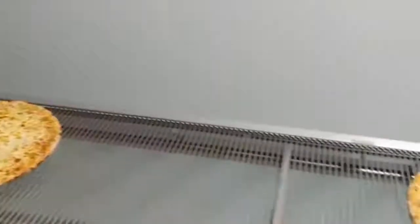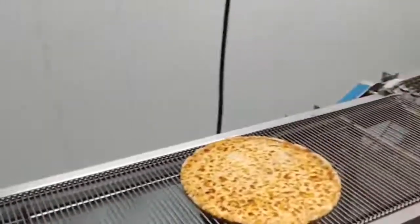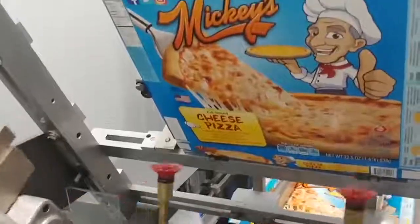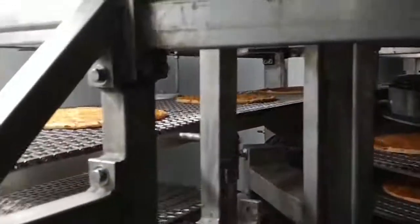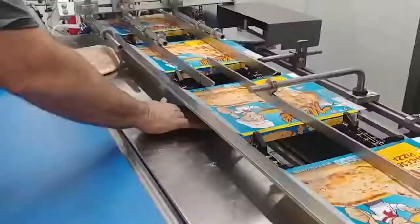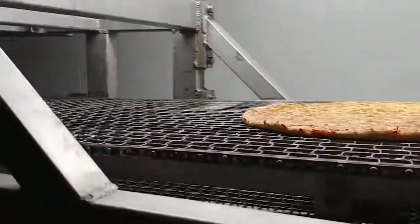Only after cooling does the packing stage begin. First each pizza is placed on a cardboard pad, then a layer of film is stretched over the product. Since this pizza is flash frozen, it's subjected to that process, which preserves all the properties of the product as much as possible in their original form. Finally the pizza is sent to the boxes — this work is done by people, while special equipment assembles and glues the boxes, which are delivered to the factory in stacks of cardboard sheets.